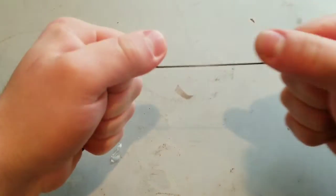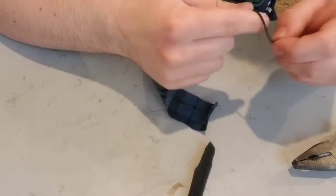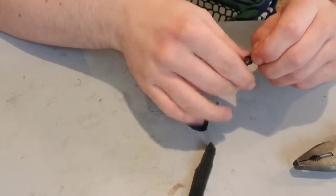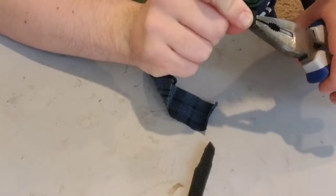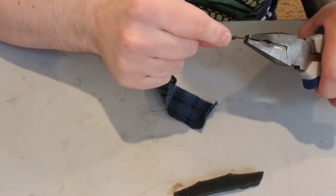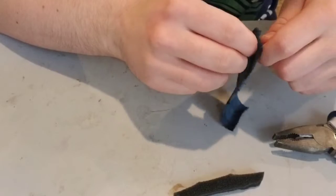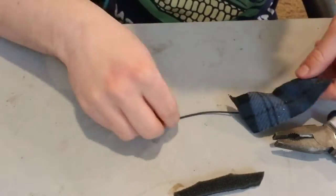Next I take some 3D printing ninja flex filament and tie a knot on one end and then loop it through. Once you've looped it through, repeat the same process.